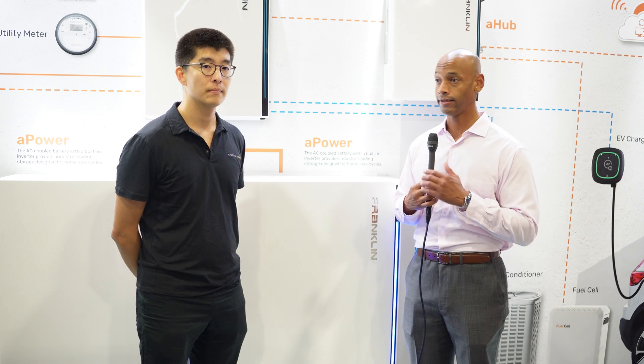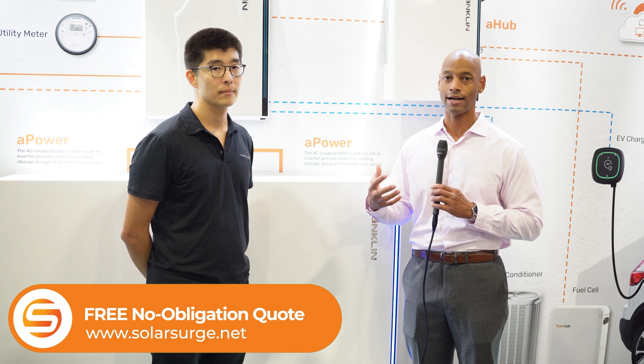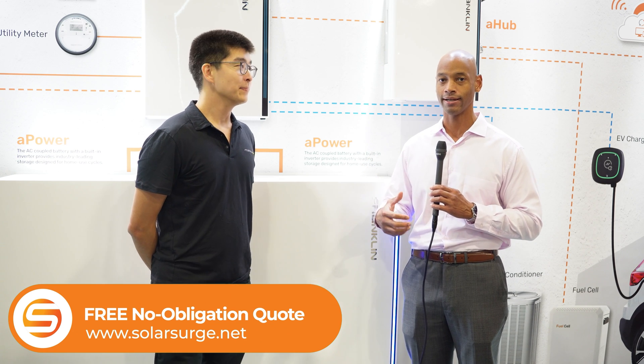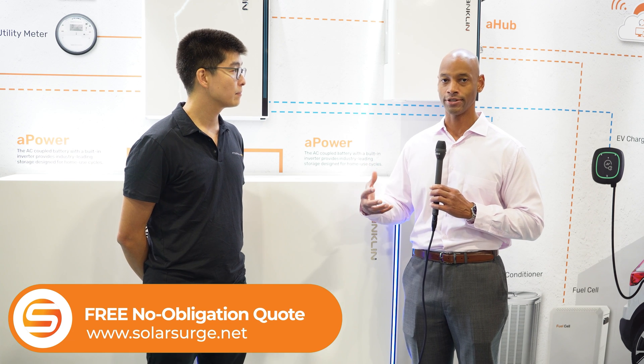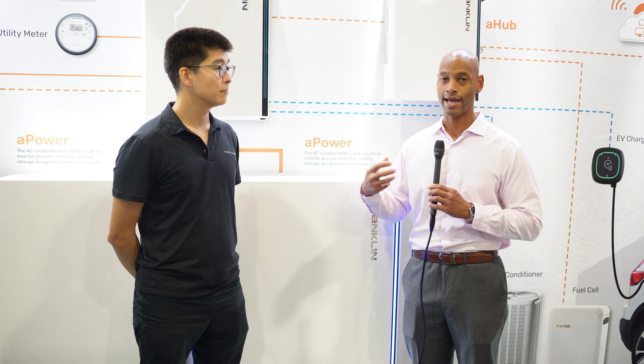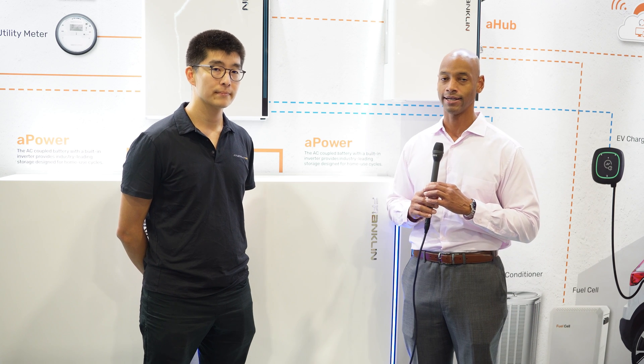Yes, there is a cost to this, but this is the technology that really allows you to be energy independent — we're not just talking about net metering zeroing out your bill, we're talking about you having the means of producing and storing your own electricity. You still have a connection to the power company, but you can use them as last resort only and be as self-sufficient as possible on a daily basis.